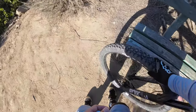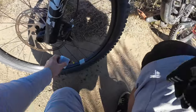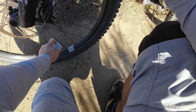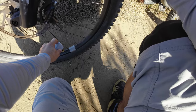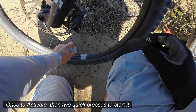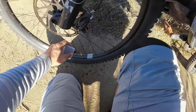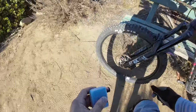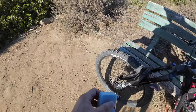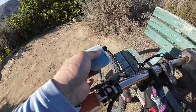It still feels a bit squishy, so let's do it one more time. Apparently it takes three presses to get it started. Now I feel some pressure in here. Yeah, that's good.